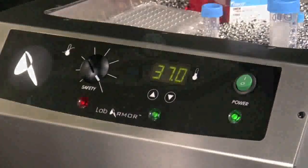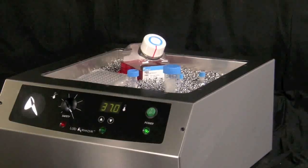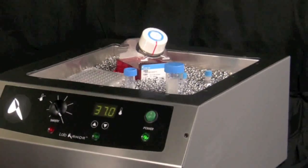Keep the bead bath powered on except when performing maintenance. It's important to keep the beads dry at all times. However, natural condensation on cold vessels will not harm the beads.